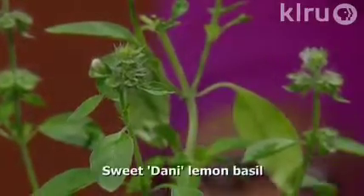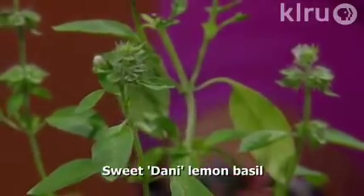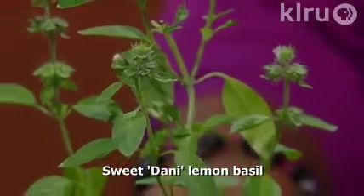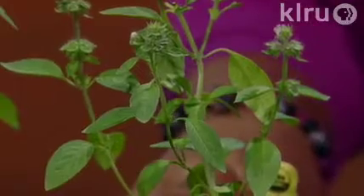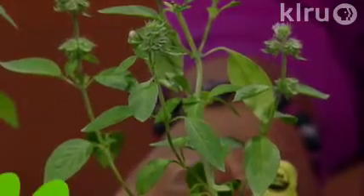There are also a number of citrus basils that are really great for using in the kitchen. This is the Sweet Danny Lemon, and it tends to be a fairly short basil at about 15 inches tall. It seeds frequently, so you really have to keep the seeds cut off this one to keep it in production. Like most annuals, once basil sets seeds it's done producing leaves — the essential oils that give them their flavor go into seed production, so the leaves aren't as flavorful and the stems get woody.